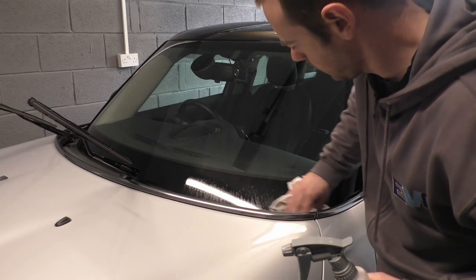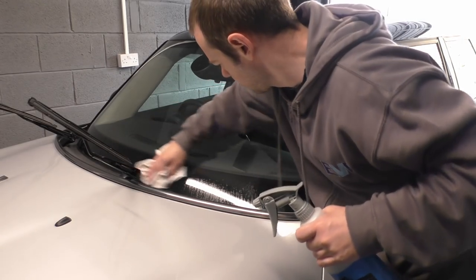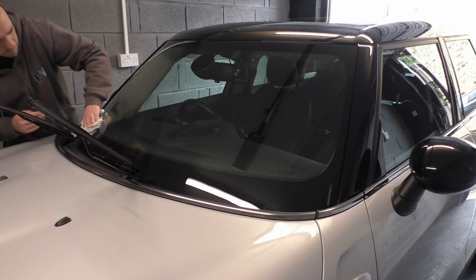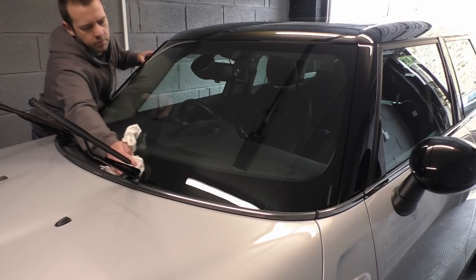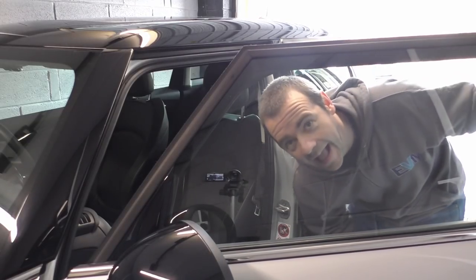Moving on to the glass now — I'll give it a bulk clean and then go over it again at the end just in case I get any marks on it. I've put the car in the garage, where it is easier to work, but if you don't have a garage that's fine — it won't make that much difference, just don't work in direct sunshine.